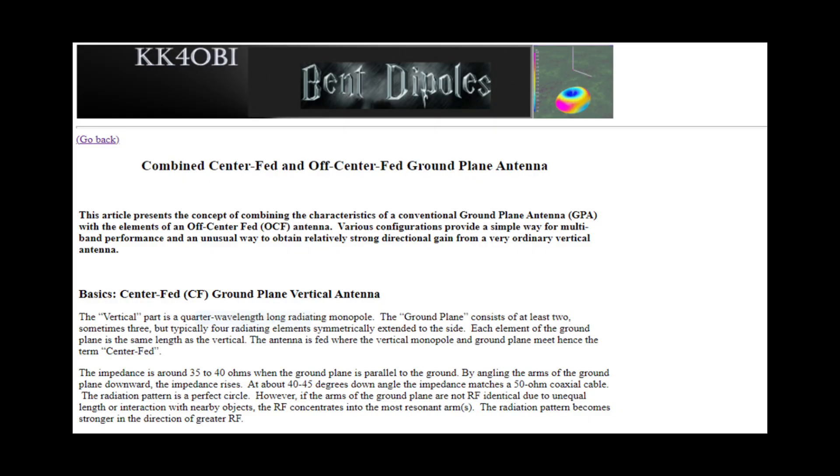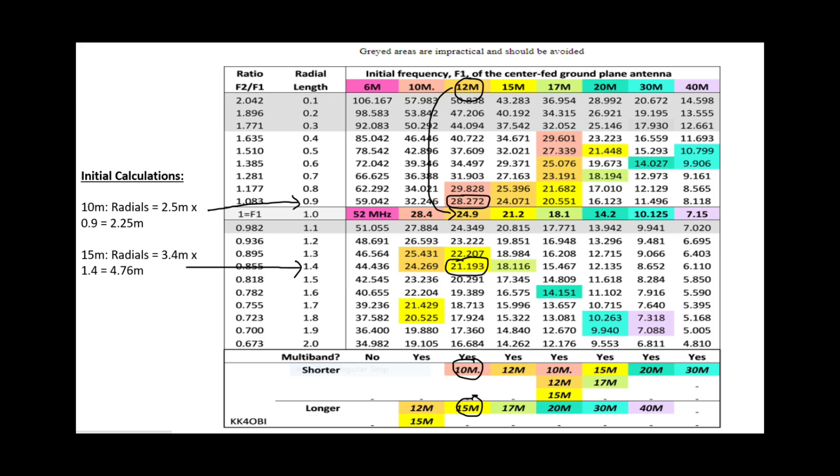The chap that came up with this is a guy called Dick, whose callsign is KK4OBI. He's published quite a few articles on vertical antennas and dipoles, and effectively what he's done with this design — as you can see with this table here — he's come up with a variety of designs incorporating this off-centre-fed principle, which allows you to have, effectively, a dual-band elevated vertical with just one vertical element. What looks like a fairly complicated table initially...